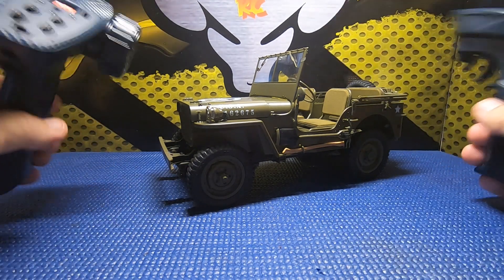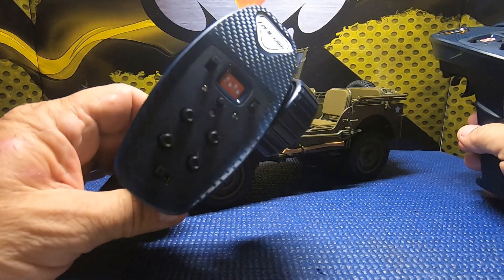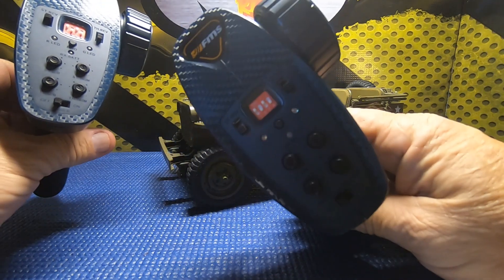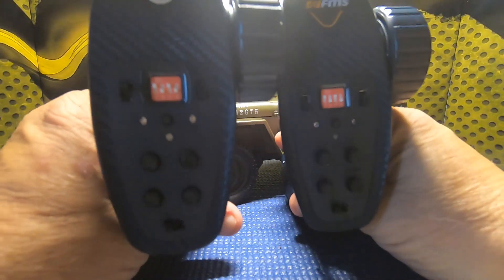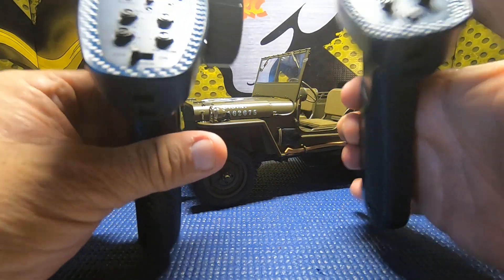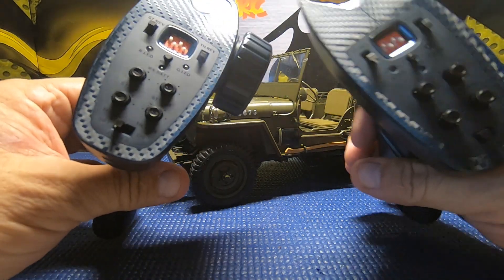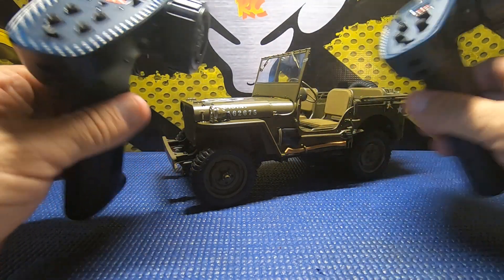I have two controllers here - this one is for this truck, and this one is for my FMS FCX 24. As you can see, they're basically the same radio. This one looks like it's got slightly longer knobs, but other than that they're pretty much identical radios and most of the features are the same.